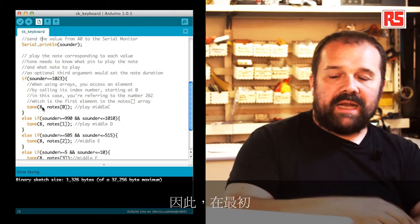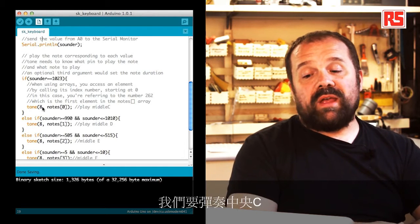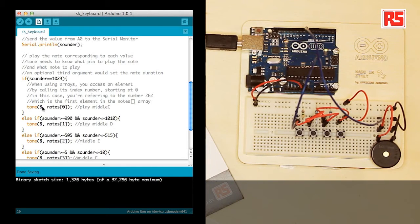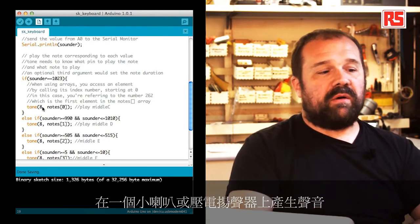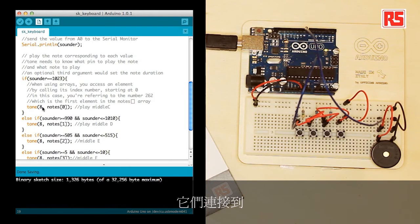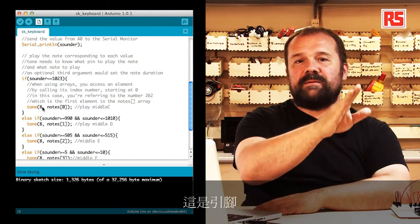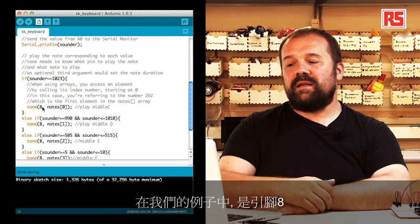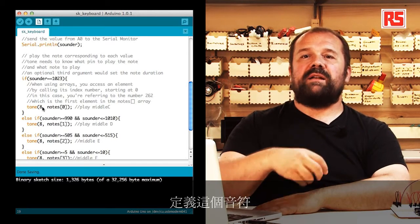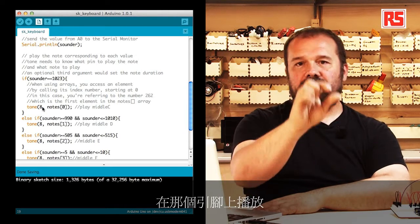At the beginning, when the value is 1023, we know we have to play the middle C. We are using a new function called tone. Tone is able to produce a sound on a small speaker or piezo speaker connected to a certain pin on the Arduino. The only thing we need to do is specify the pin where the speaker is connected — in our case number 8 — and then specify the note, and that note will be played on that pin.